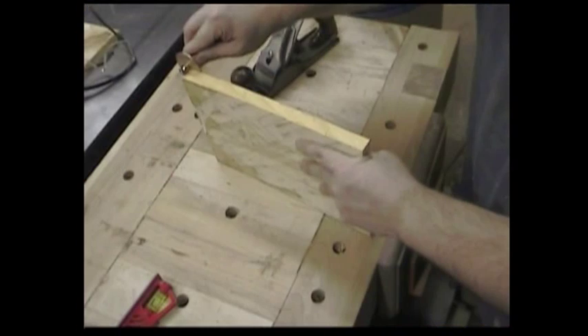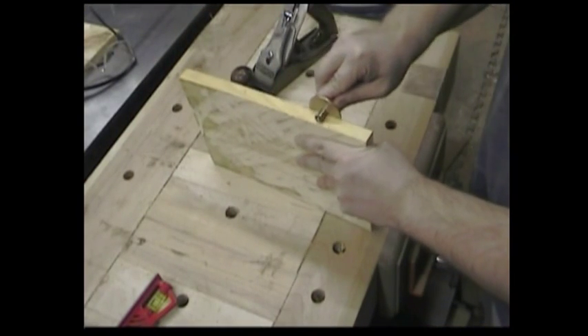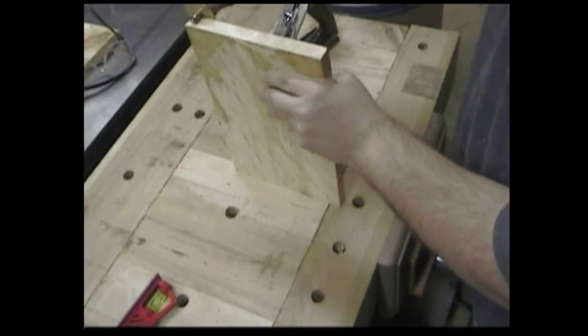As with anything in woodworking, there's a lot of ways to do frame and panel doors. There are special bits you can buy if you like spending a lot of money. If you like doing it by hand, you can use a hand plane — that's what I'm going to try today. Sometimes it's just fun to get out the hand tools and try something different.